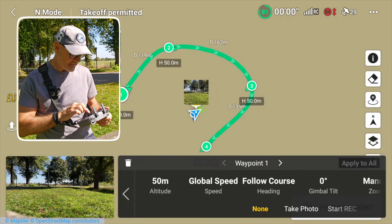You can set the global speed here, the heading, and the gimbal tilt. I'm going to leave those as they are and go to number two, where I'll raise the altitude to 75 meters. You can also drag and move that waypoint around — following courses, it's just going to follow the same direction.